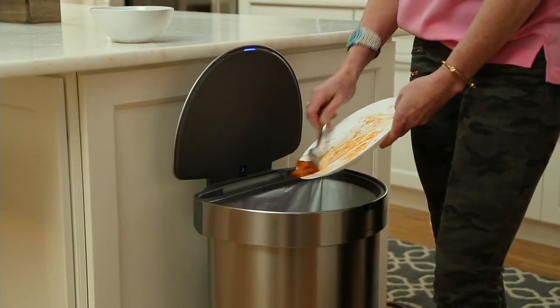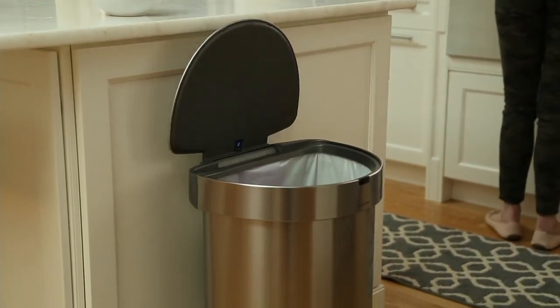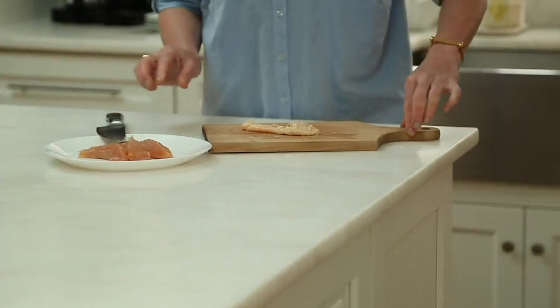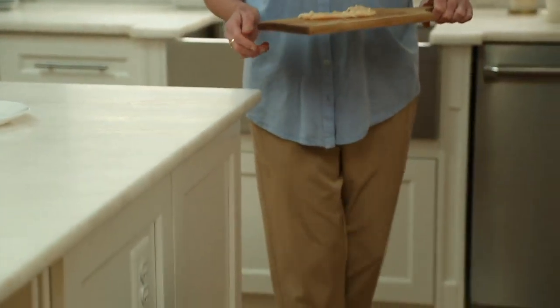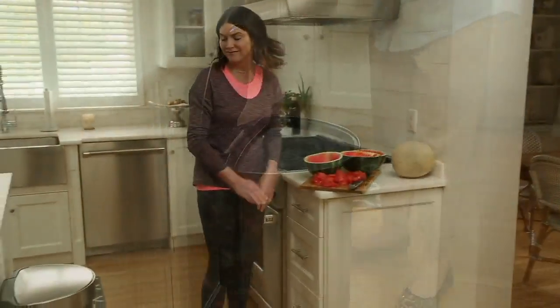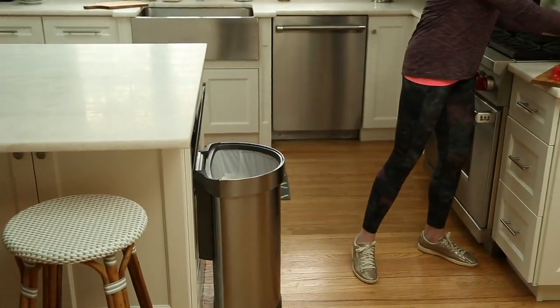I have never had to worry about lifting the lid or doing any of that manually, because as soon as you walk up to it and activate the little sensor in front, it automatically opens its lid. You're able to throw everything in — as long as you're standing there, it stays open — and when you're done, there's a soft close feature and it just automatically closes.